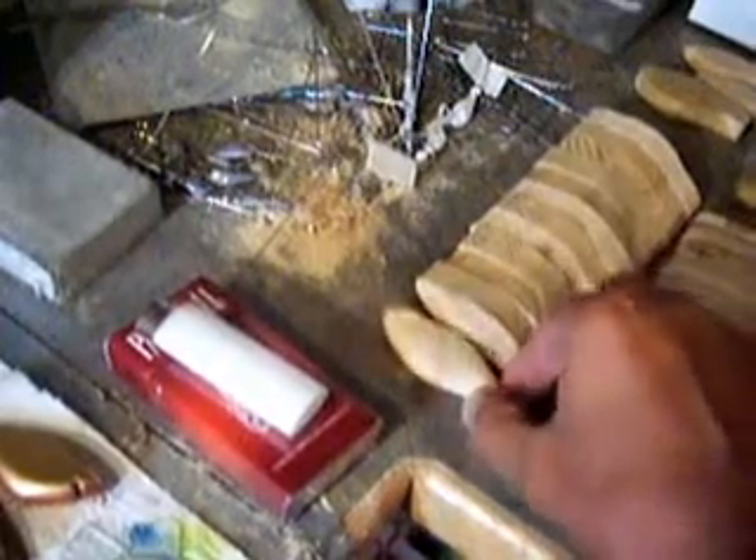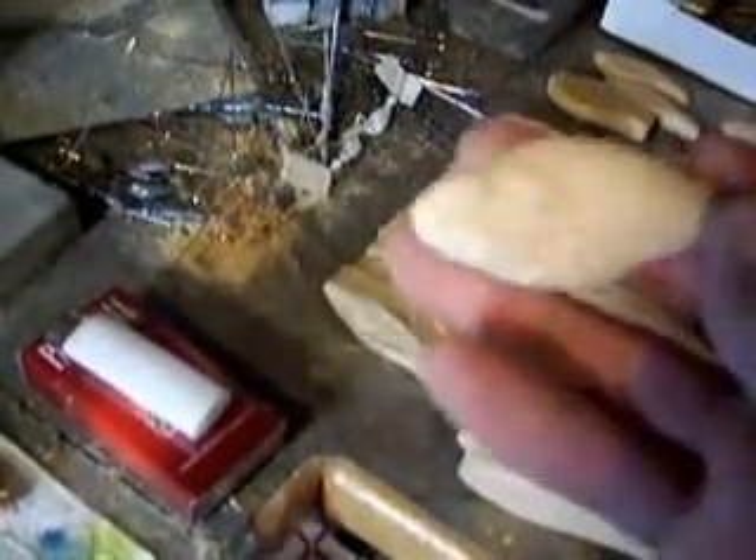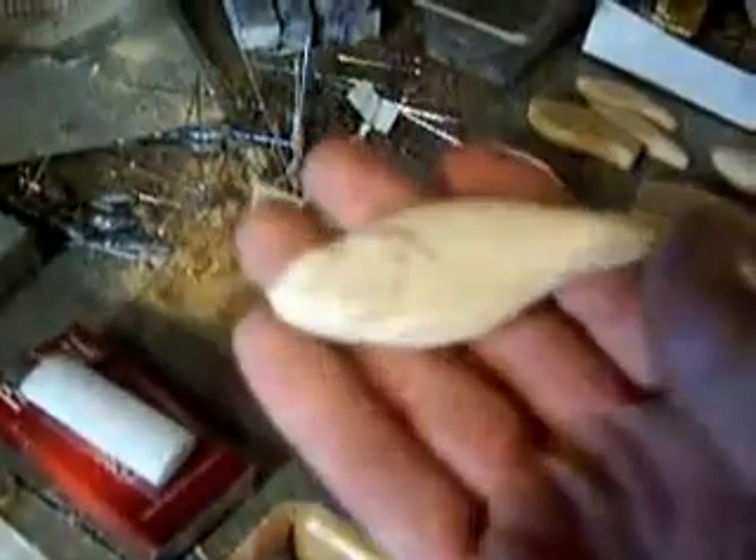I've got my real fish baits here — the client wants three of them. I started carving the body of one. I've got several more here that I'm going to have for sale.